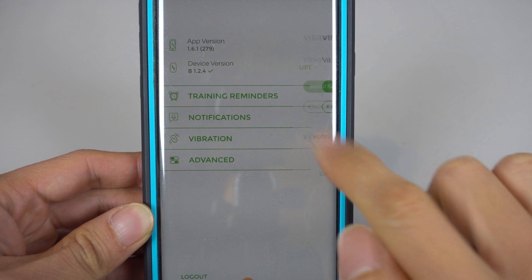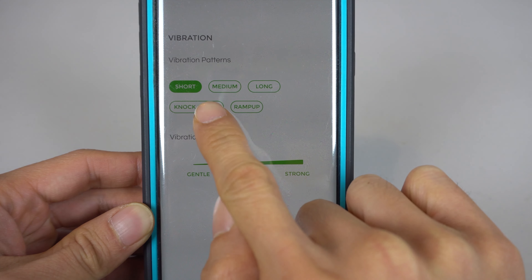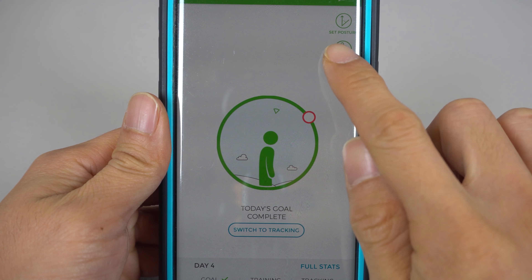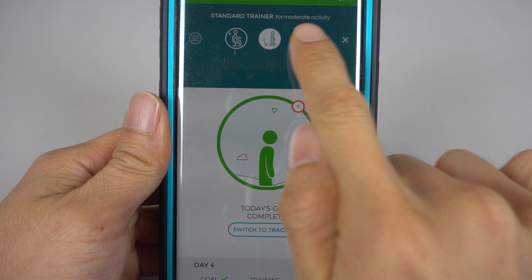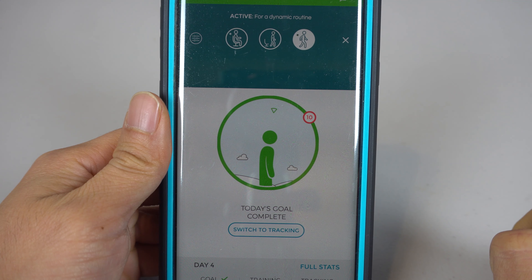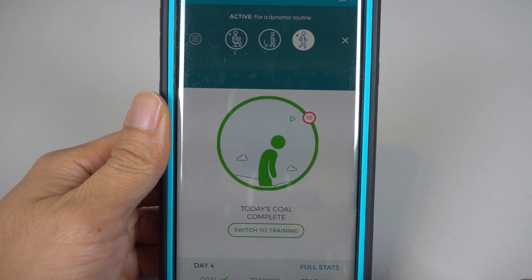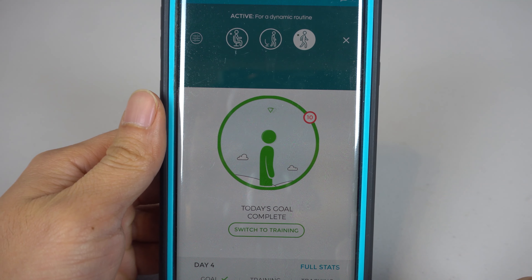You can also change how the vibrations feel: short, medium, long, knock-knock, or ramp-up. There are three presets in the app that you can customize in the settings — stationary, standard, and active — depending on what you think you'll be doing during that session. You can also switch the unit to tracking-only mode, which will simply record your posture throughout the day but won't vibrate as a reminder when you're slouching.